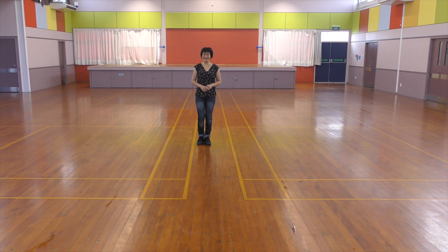Hi. This dance is called No Breaking Hearts. It's a 64-count two-wall intermediate-level line dance, choreographed by Celia Stevens. It starts with the right foot.